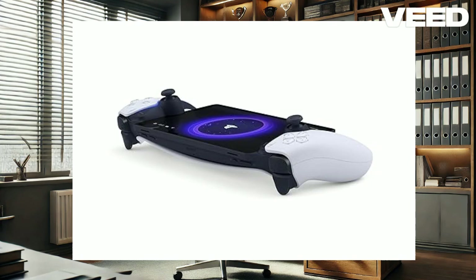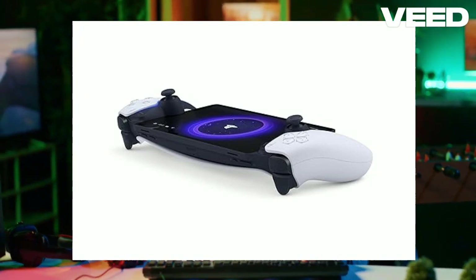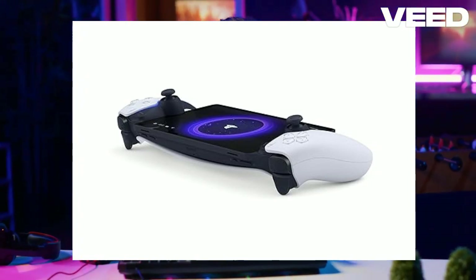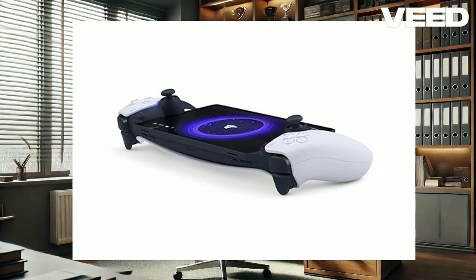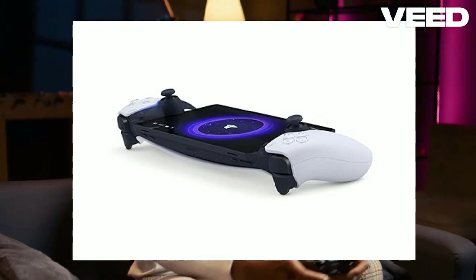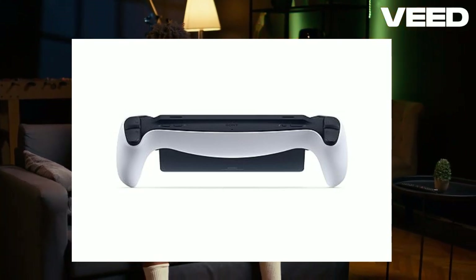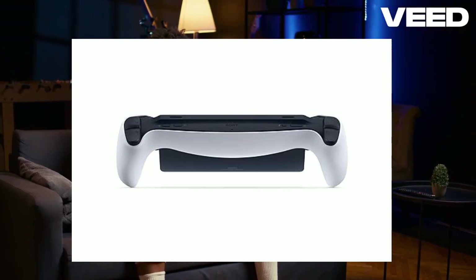In practical use, the PlayStation Portal proves invaluable for gamers sharing a TV with family members. Whether your kids are watching cartoons or your partner is binge-watching a series, the Portal allows you to continue your gaming sessions uninterrupted. Titles like God of War: Ragnarok and Horizon Forbidden West are just as engaging on the Portal as on the big screen. For online play, games like Back 4 Blood run smoothly with minimal lag, making it a viable option for competitive multiplayer gaming. The device also supports cross-session connectivity, meaning you can start playing on one network and switch to another without losing progress.